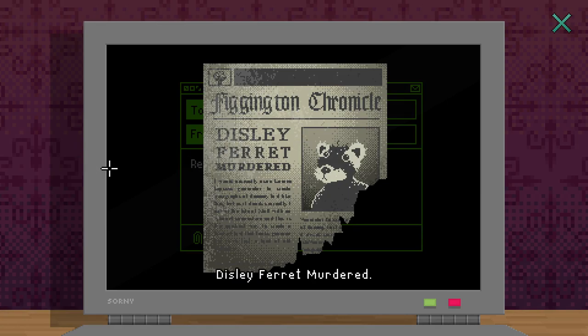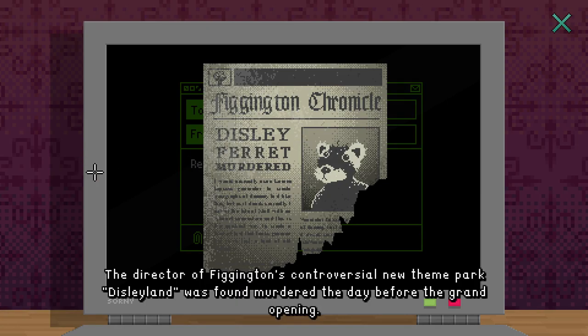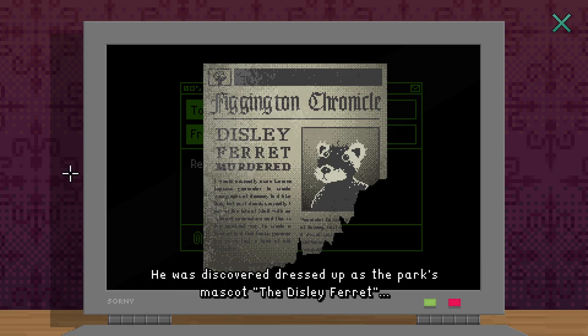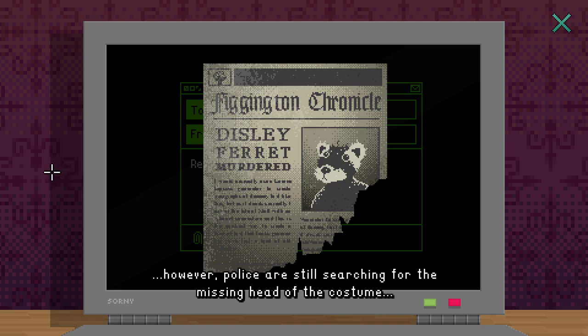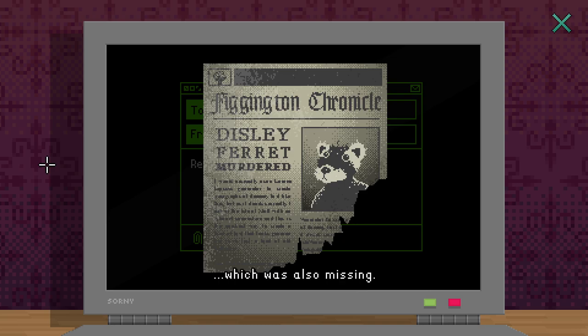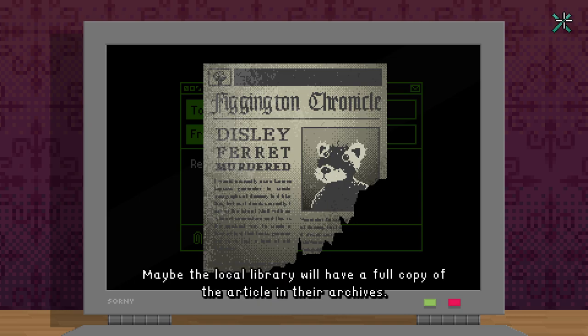It's just the article from the local paper, ten years ago: 'Disley Ferret murdered - the director of Figgington's controversial new theme park Disleyland was found murdered the day before the grand opening. He was discovered dressed up as the park's mascot, the Disley Ferret. Police are still searching for the missing head of the costume as they believe it may help lead them to the head of the director, which was also missing.' The rest of the article's been torn off - the local library will have a full copy in their archives. It's a pretty dark story.